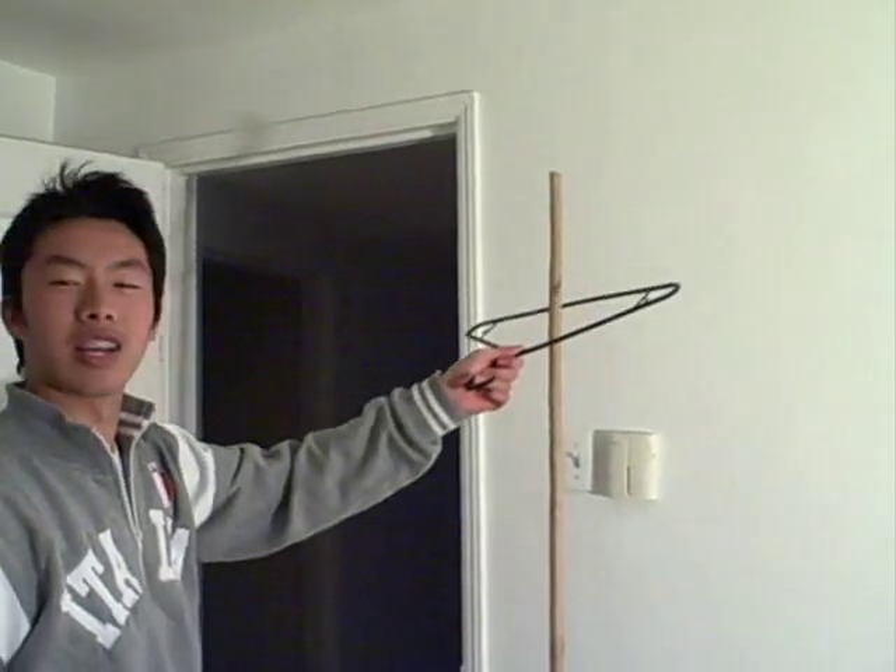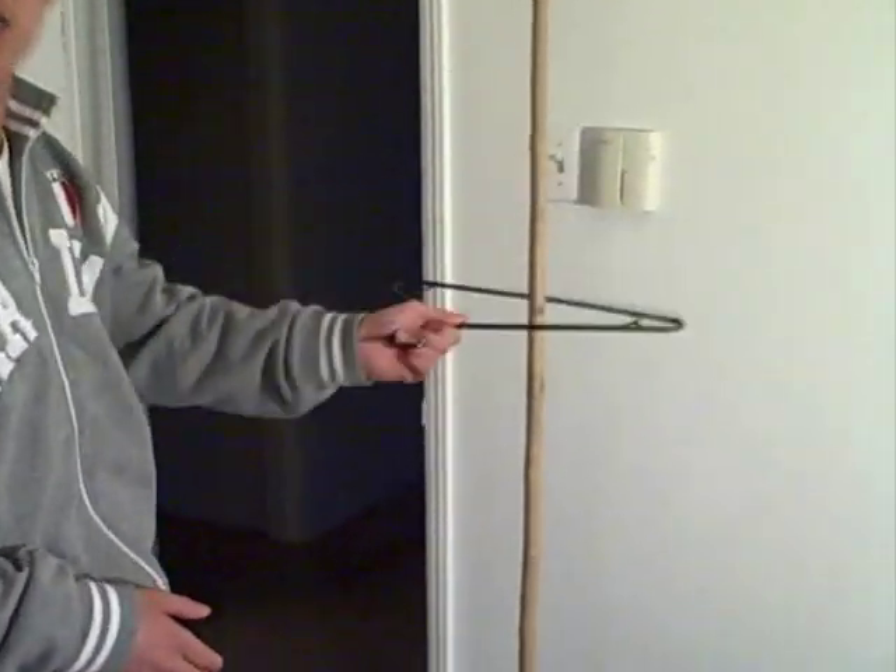You're going to take your hanger and loop it through — nice and slow, nice and fast.